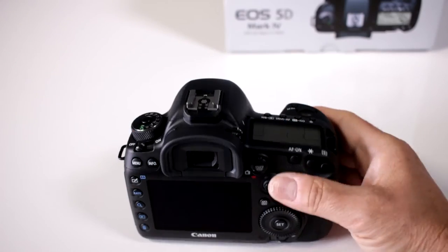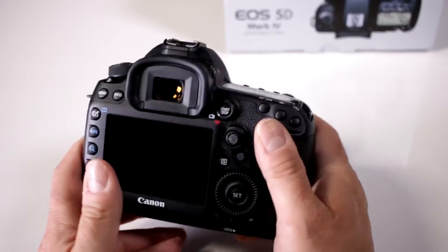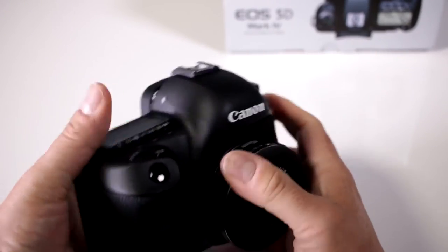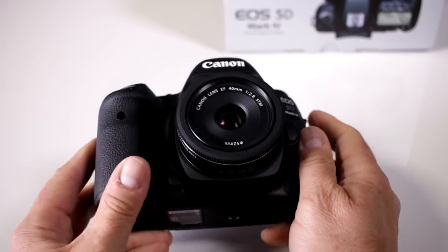Is it weather sealed? Absolutely — this is the best weather sealing they've put on a 5D type of camera. This camera is even better weather sealed than the previous versions.